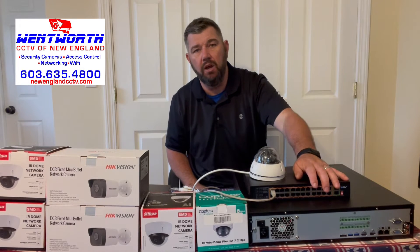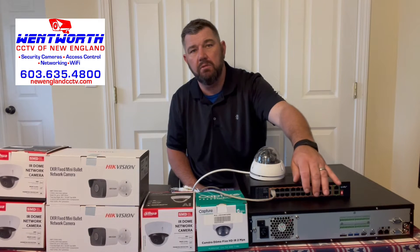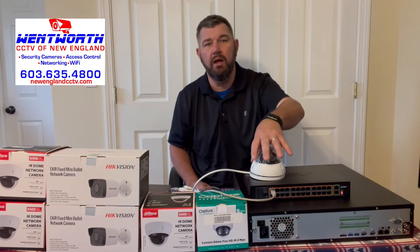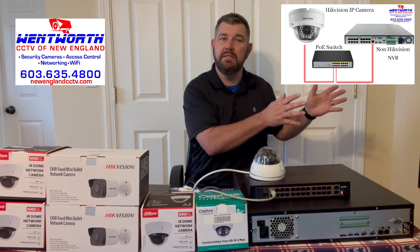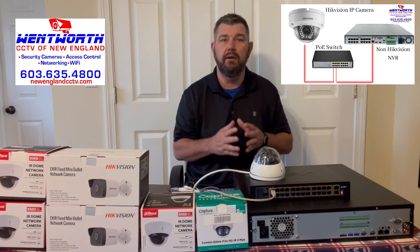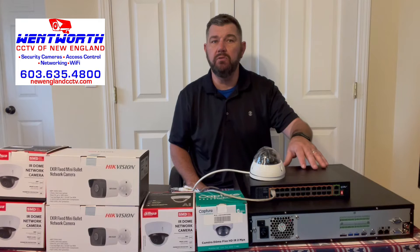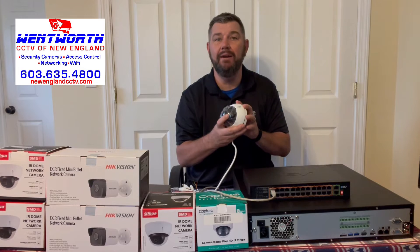Now I have a HikVision NVR with a Dahua IP camera. Essentially this PoE switch built into the NVR is going to be useless — it's not going to be plug and play because they're not like brands. So we're going to have to plug the Dahua IP camera into a standalone PoE switch that is networked on the same network as the NVR. We'll be able to pull that up using an IP scanning tool, find the IP address of the camera, give it a username and password, and plug those credentials into the NVR.